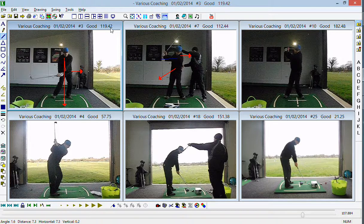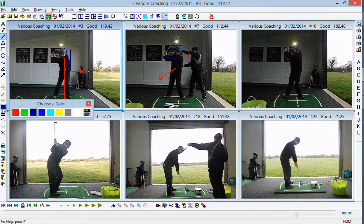The other thing we talked about was the degree or amount at which you rotate through. We want to get rid of or reduce this sort of forward bend that's being maintained and this sort of hip sag towards the target that we're seeing on the original footage.